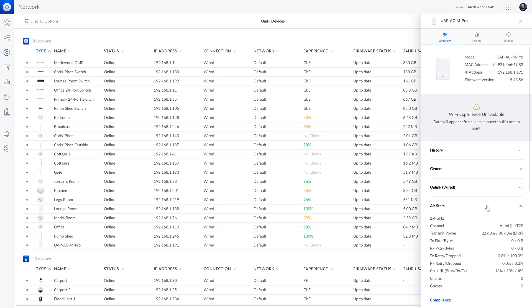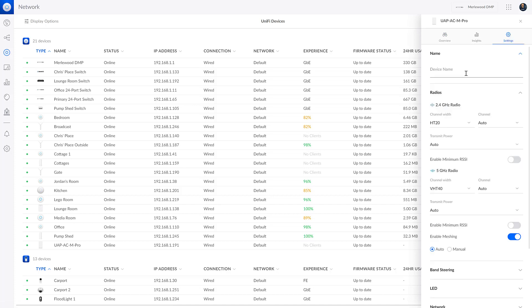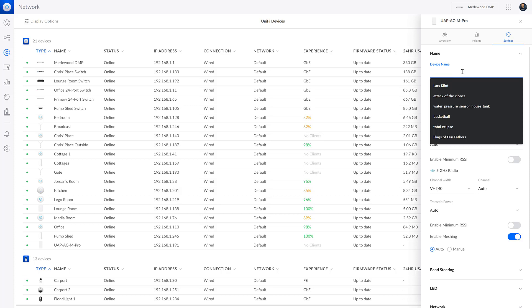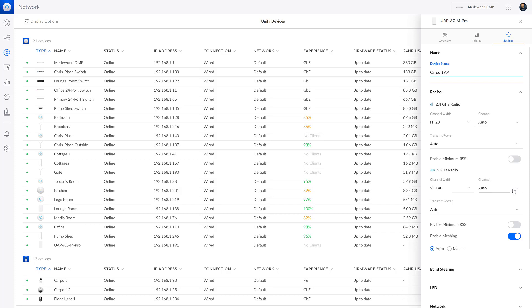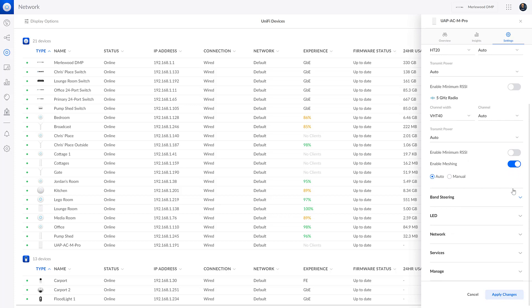Here are the air stats, showing how it's performing — transmit power 22 decibels up to 30 decibels. There are a bunch of other menu options to look at as well. In settings, I always give it a device name — I'm calling this one 'carport' because, well, it's located in the carport. You can set the channel width on the radios. I often leave them on default to start to make sure they're performing okay, then adjust if needed. Auto channel lets UniFi choose channels based on other nearby access points.